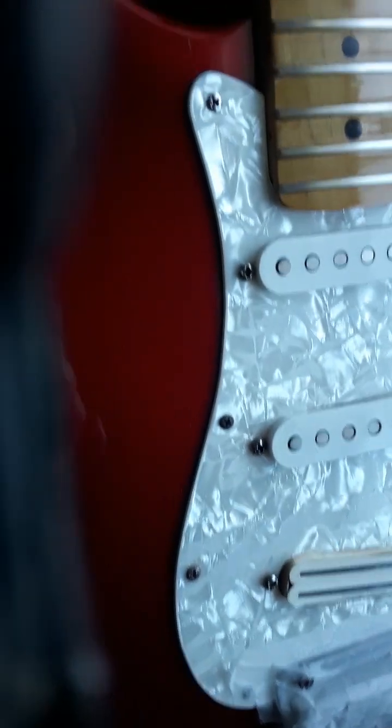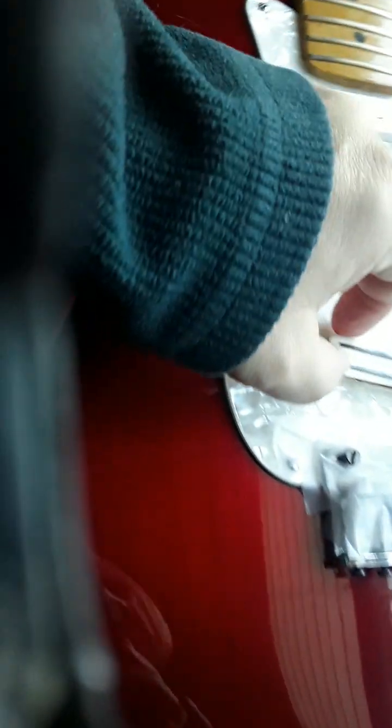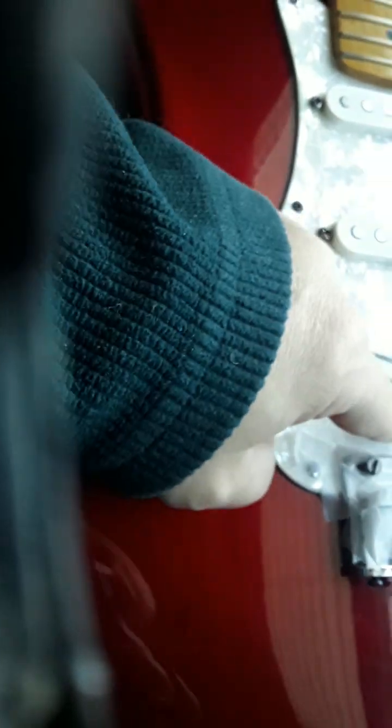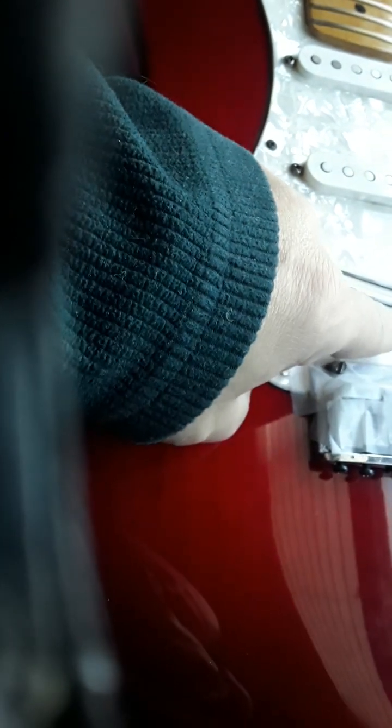I'm gonna clean it up — it's not looking so good, it's seen better days. It's got this cloth wrapping. I don't know what it would look like if I took it off — probably just copper. You can see it's not finished. I think we're gonna glue it and paint it so it'll look white and it won't be falling apart.